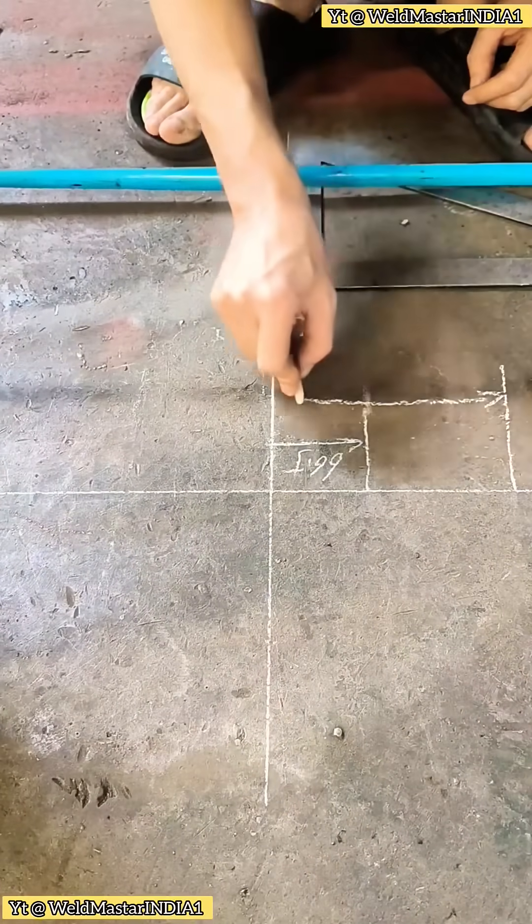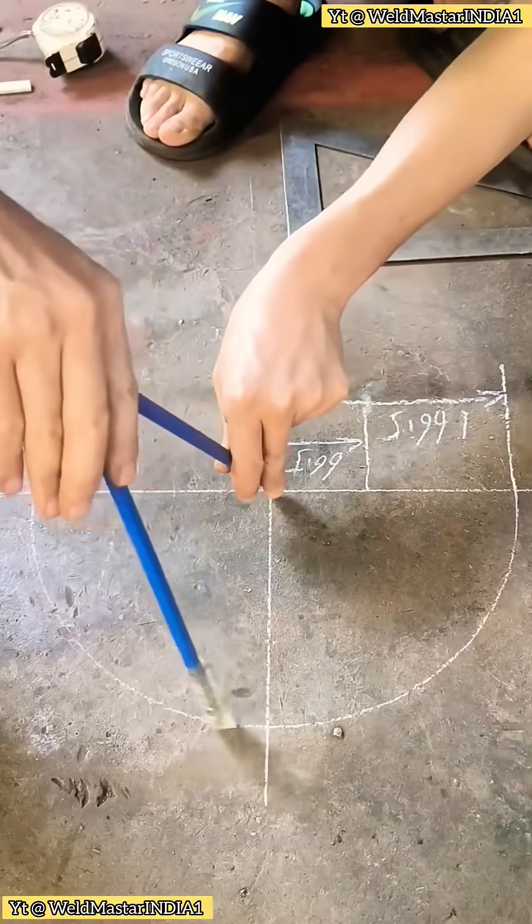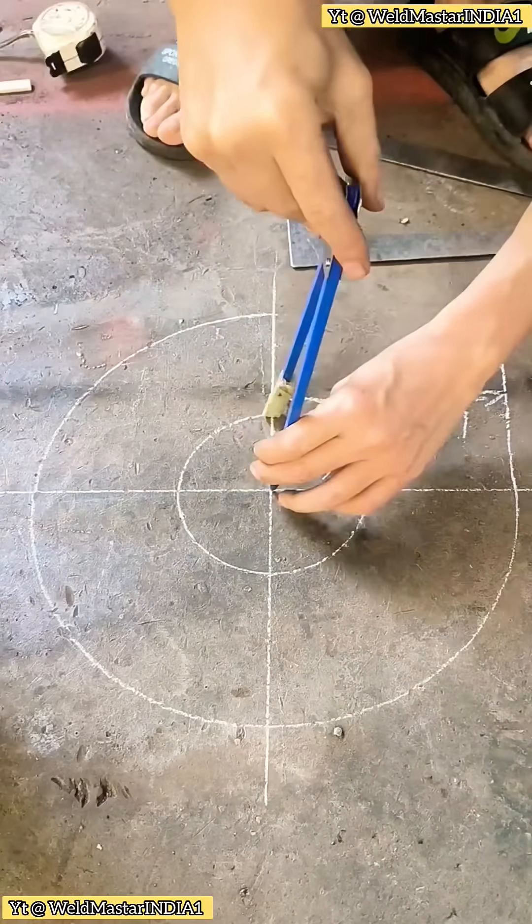First, you need to know the total height, the diameter of the central pipe, and the rotation angle. Here, I'll use 270 degrees as an example.